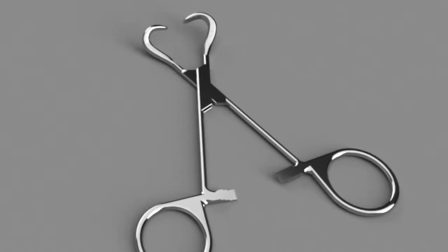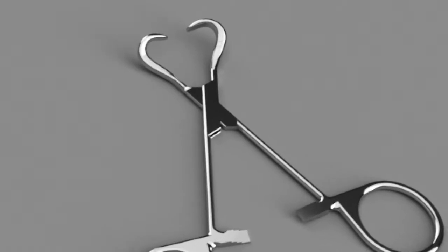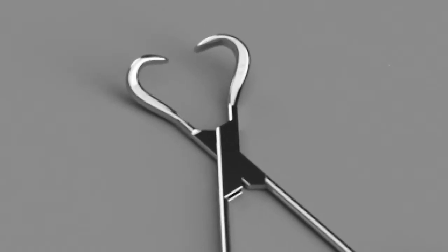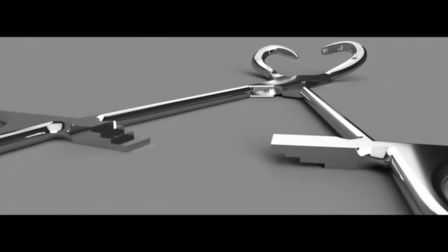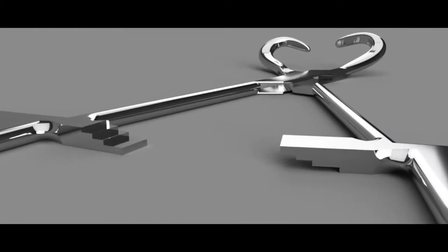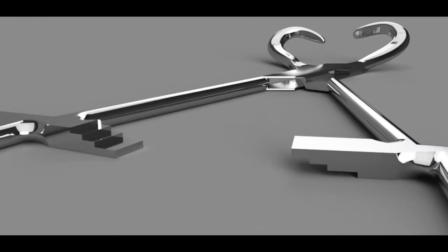Because the towel forceps are often clamped directly to the patient's skin, this clamp is designed to prevent damage to the patient's skin or any other complications. The second is the ratchet fixation mechanism near the handles, which allows the clamp to remain closed and be locked in place until manually released by the surgeon.